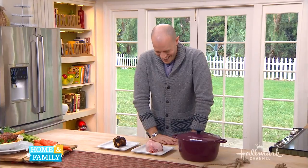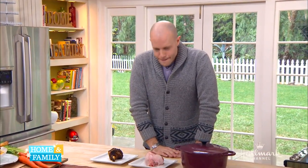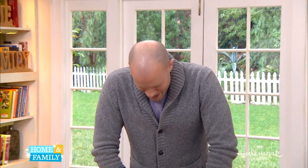Winter days call for comfort food, wouldn't you say? Nice, hearty dishes with depth. And somebody that I know that's hearty and real deep and always knows how to tell us everything about everything is our kitchen science guru, Mr. Dan Kohler. Dan, today you were talking about braising meat.